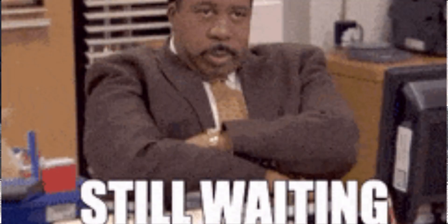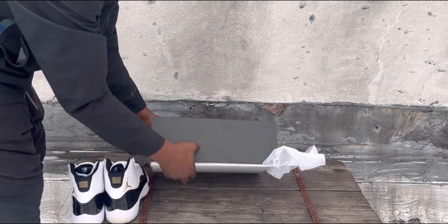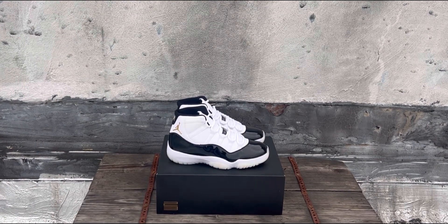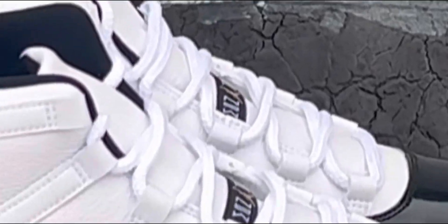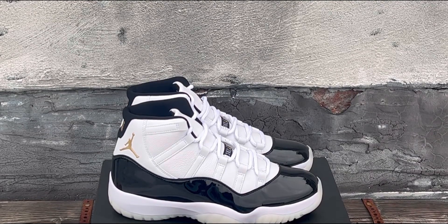Let's get both of them out real quick. Yeah, these are definitely clean, man. Let me zoom up a little bit. Yeah, these are definitely clean. Definitely one of the best releases this year. These are not gonna sit — these are definitely gonna sell out.